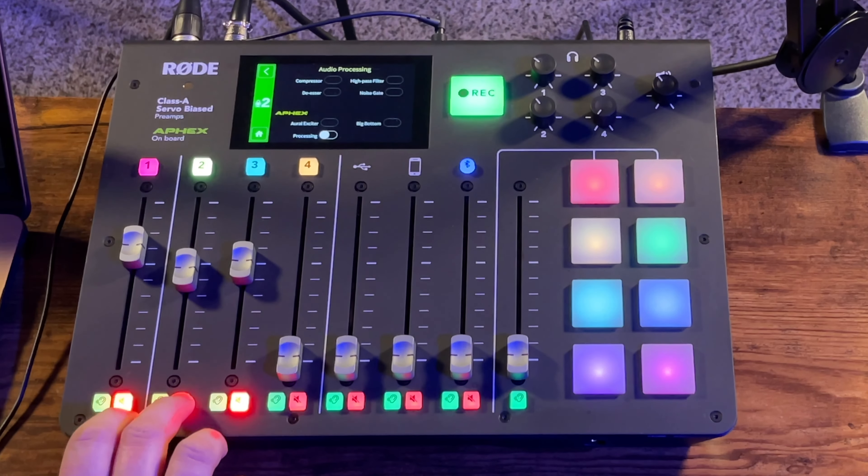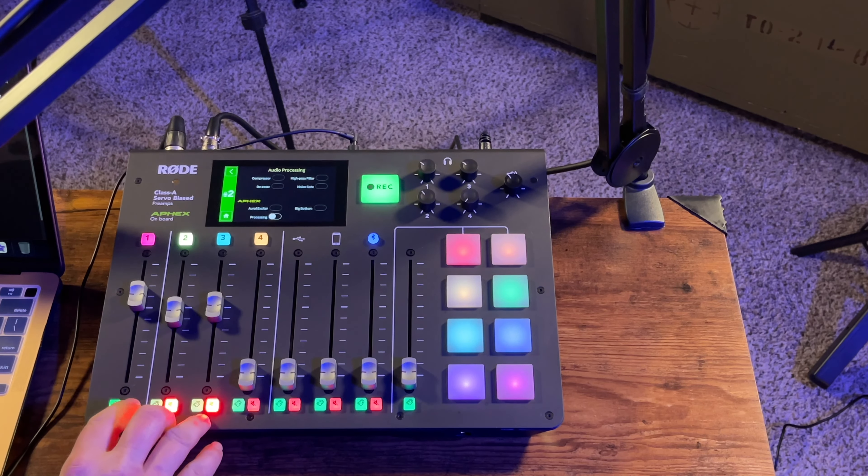The audio you're hearing right now is from the Rode PodMic. I do have the gain turned up a little more on the Rode because it is a more gain-heavy microphone. Let me know if you can tell the difference between the Rode PodMic and the Samson Q2U. There's really no sound difference, and you just get so much more with the Samson — the Rode PodMic is awesome, but for $100 you're only getting the mic itself, not all those other features.